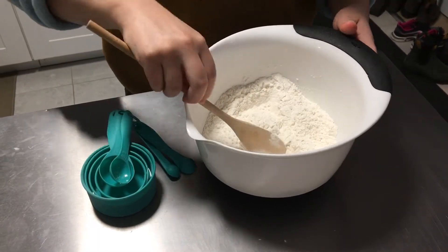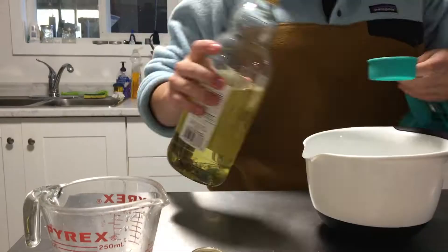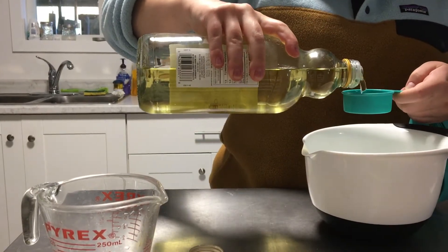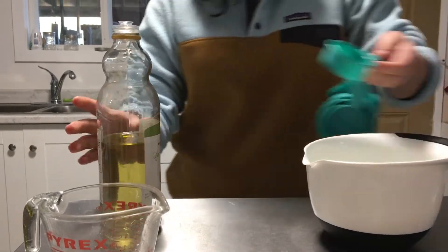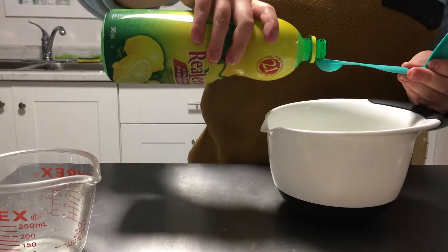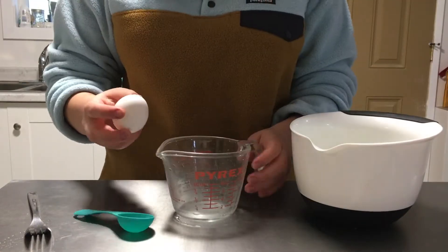Then in a separate bowl, start the wet ingredients: add one cup of water, an eighth of a cup of oil, one teaspoon of lemon juice as a substitution for the cream of tartar, and add half of one egg whisked and divided.